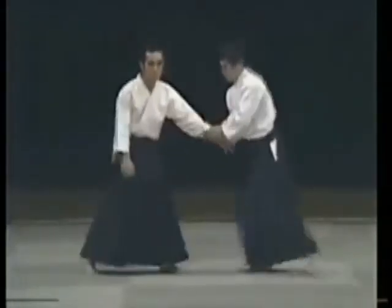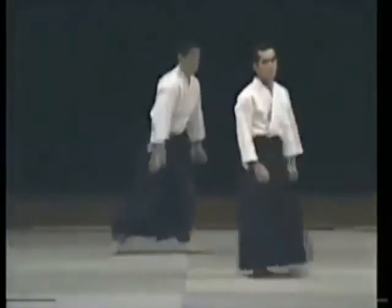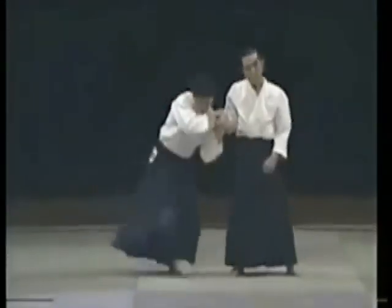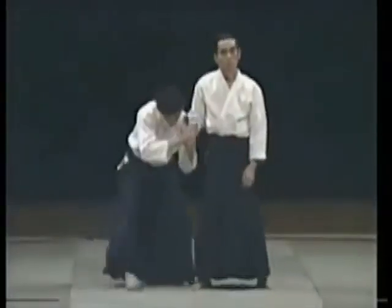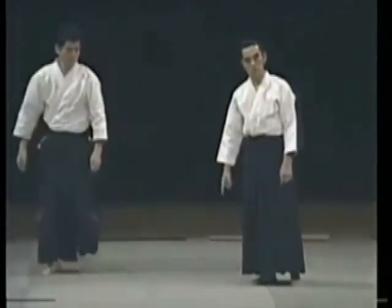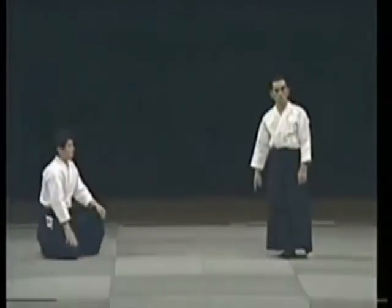He comes to grab with both hands. We end up here. I have already controlled him. He is already controlled. It feels good when you apply the technique. He takes the fall beautifully — it feels good.